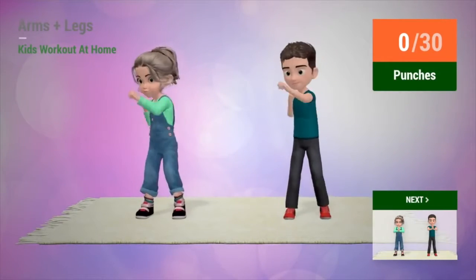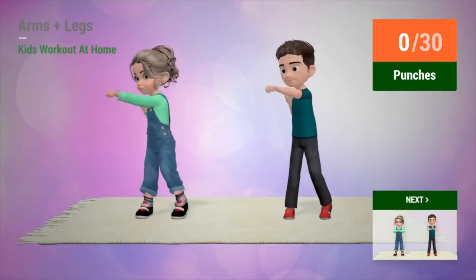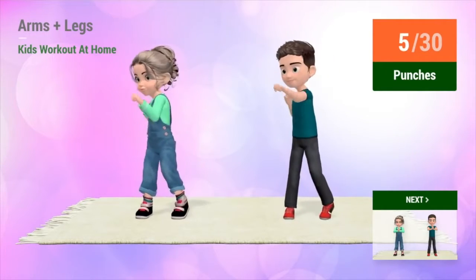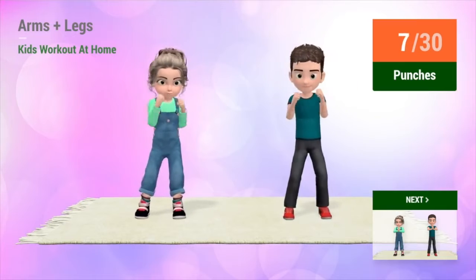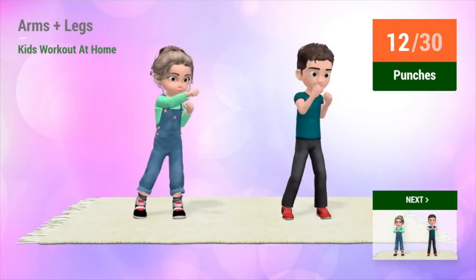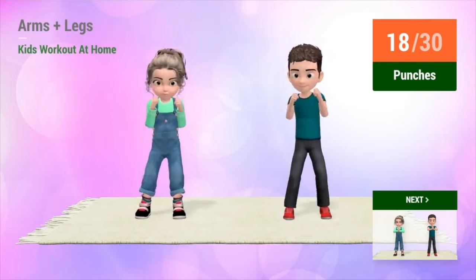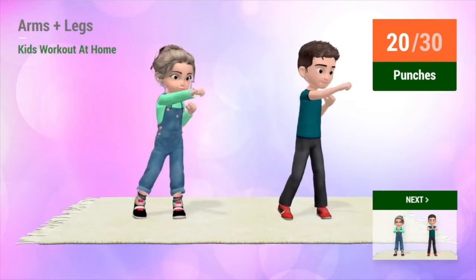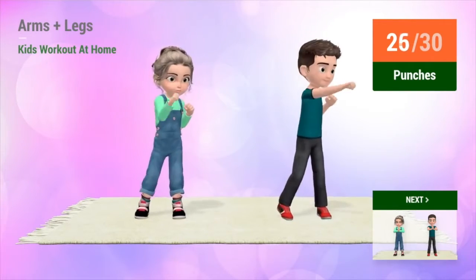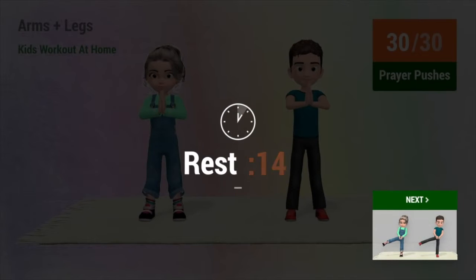Up next, punches. In 5, 4, 3, 2, 1, go! 1, 2, 3, 4, 5, 6, 7, 8, 9, 10, 11, 12, 13, 14, 15, 16, 17, 18, 19, 20, 21, 22, 23, 24, 25, 26, 27, 28, 29, 30. Rest time.